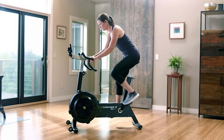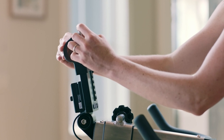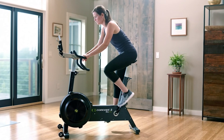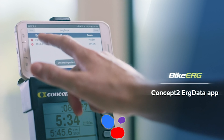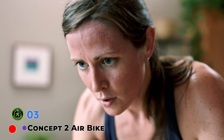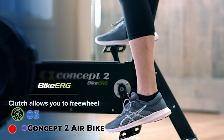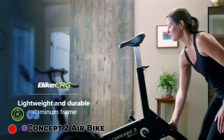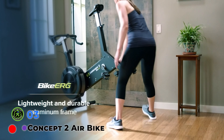Unlike other air bikes, the Biker 2900 has an aluminum frame rather than the traditional steel frame, resulting in a bike that still has an adequate weight capacity of 300 pounds while weighing only 68 pounds — making it one of the best air bikes if you plan on moving it around quite a bit. The seat is adjustable vertically, and an advantage this bike has over others is that the handlebars can be adjusted as well, either vertically or horizontally, so you can find your perfect workout position.